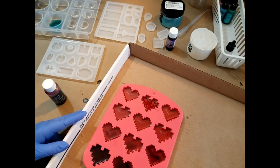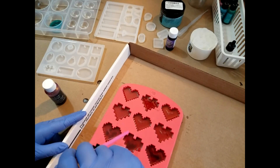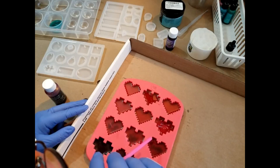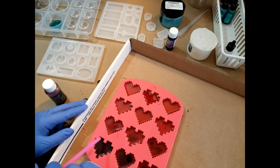Those air bubbles are really releasing. You can see on some of these you don't really want to displace the resin — I'll give you an example of too much displacement. You don't want to risk that too much because you can actually start to incorporate more air bubbles than you're getting rid of. Just a nice gentle, slow breath.